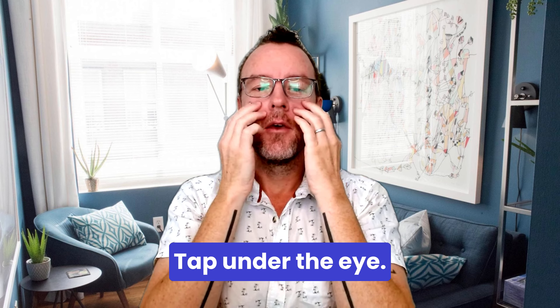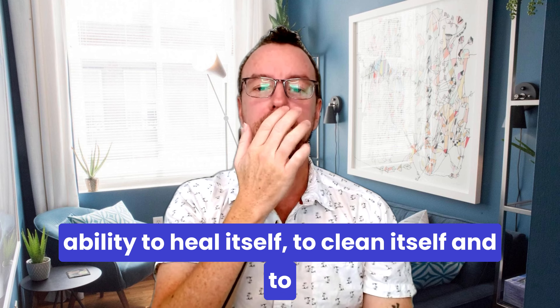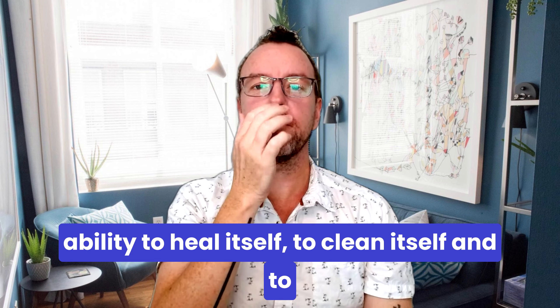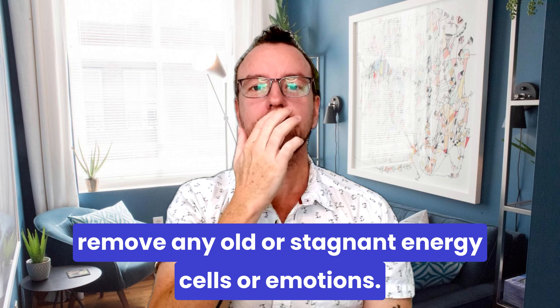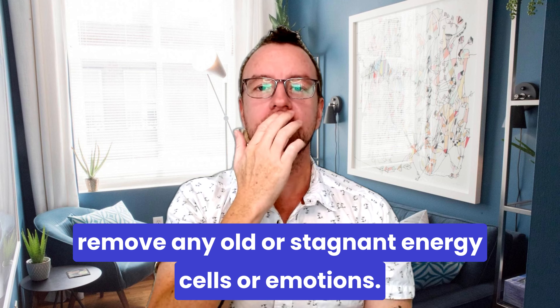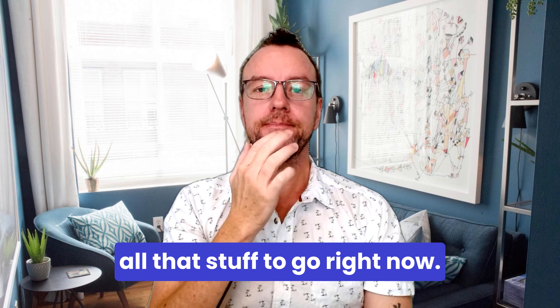Tap under the eye — I trust in my body's ability to heal itself. Under the nose — I trust in my body's ability to heal itself, to clean itself, and to remove any old or stagnant energy, cells, or emotions. Tap on the chin — I'm allowing all that stuff to go right now.